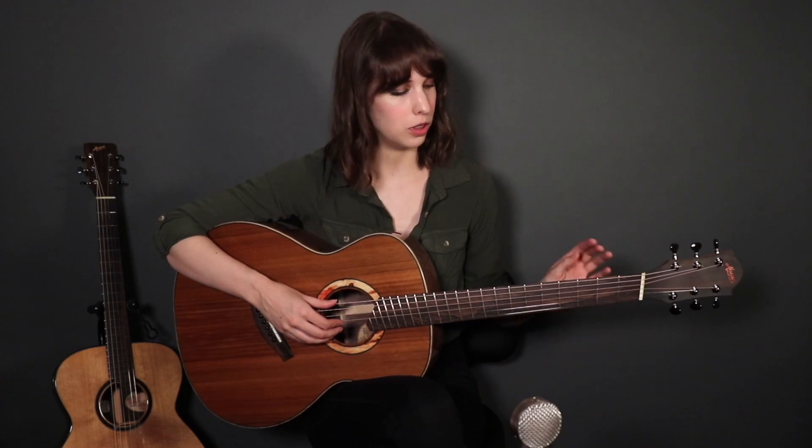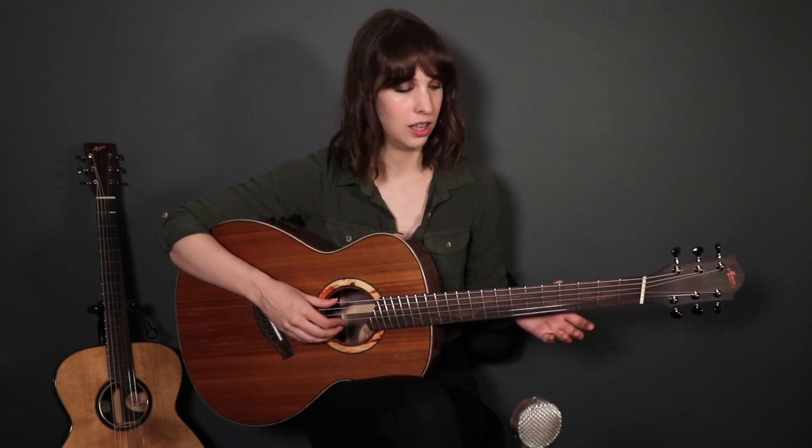A multi-scale instrument is where each string has its own scale length. The thicker, lower pitch strings have a longer scale length; the thinner, higher pitch strings have a shorter scale length. The lower strings will have more tension on them, so this makes a multi-scale great for alternate tunings.